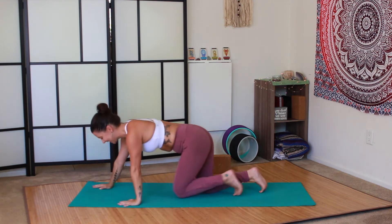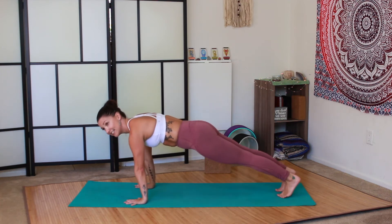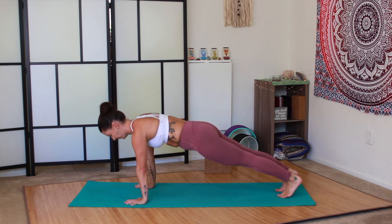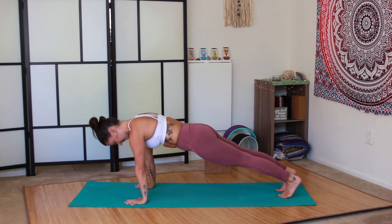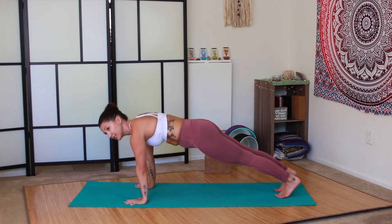Only have two more rounds left. I know you can do it. Plank hold — abs of steel. You can always drop down to the knees if you need to. Really engage the whole body.